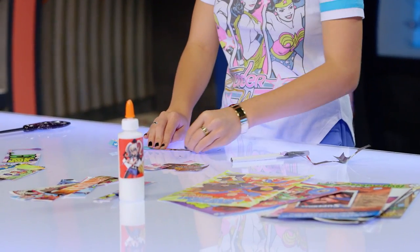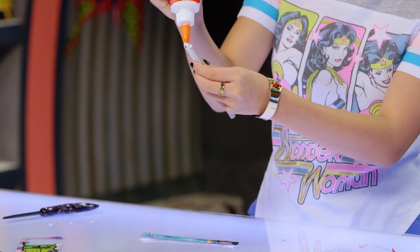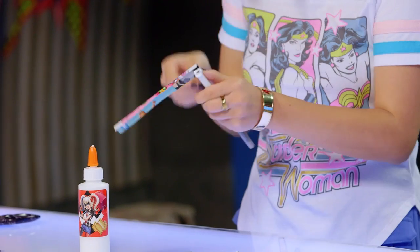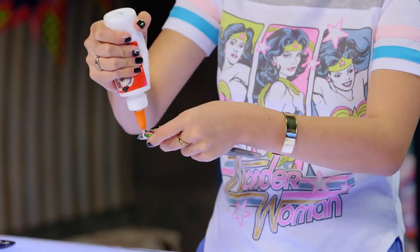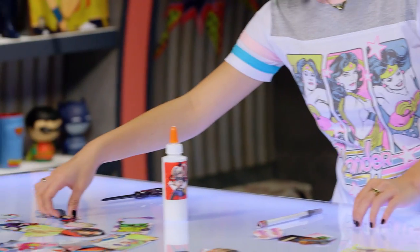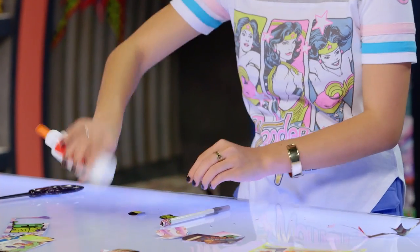To make the center of the flower, take a strip of comic book and fold over the bottom. Cover the top of the pen and glue. Now roll the bottom of the paper around the top. For the petals, start with the smaller sizes and work your way to the bigger ones last.